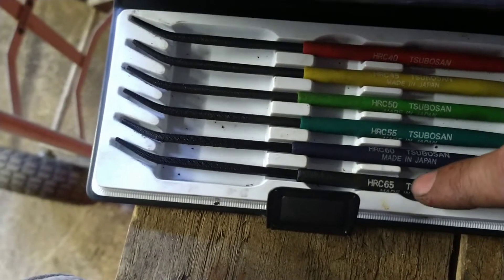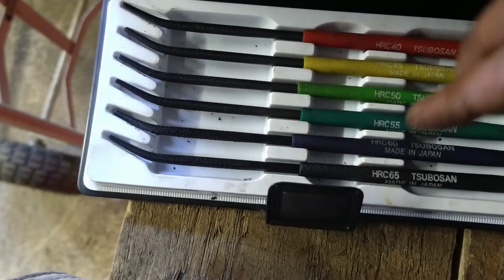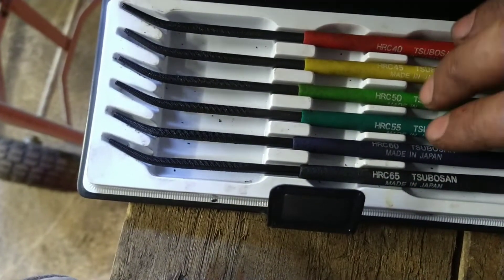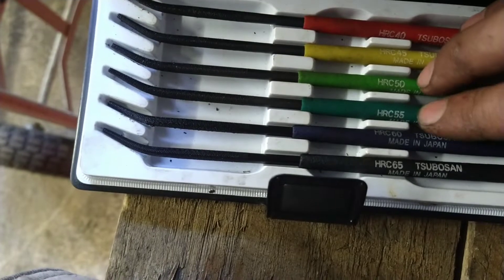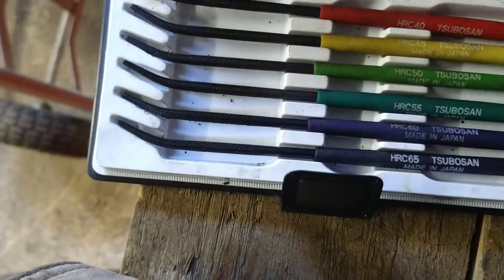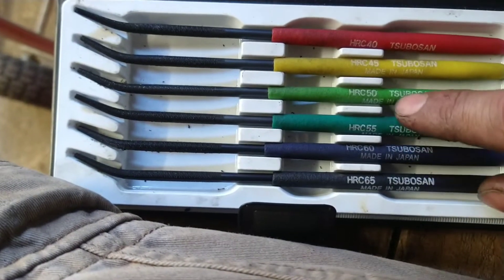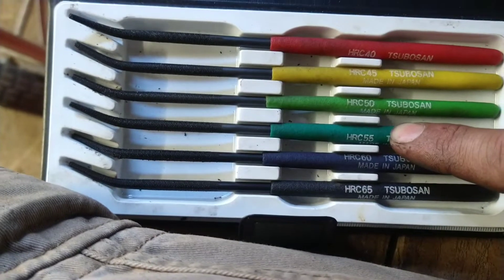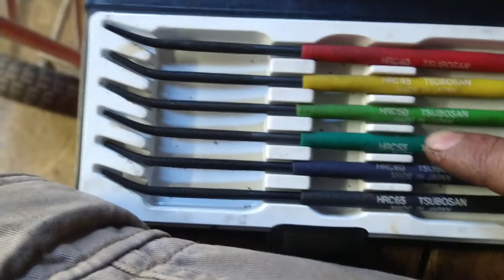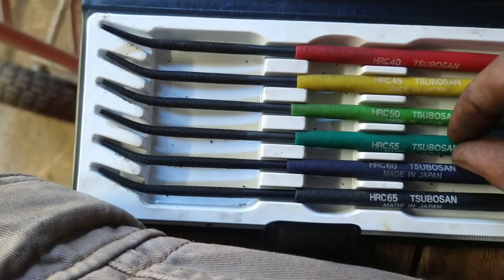65 is obviously high-end, like sort of razors, real thin kitchen knives, that kind of work. For axes you want, I think anyway, around 50 to 55 ideally. The ones I've tested — all the other previous axes I've bought — I did a little test over a day or two, checking brands like Holtzbrook, Wetterlings, Plum — they were around 52 to 55.